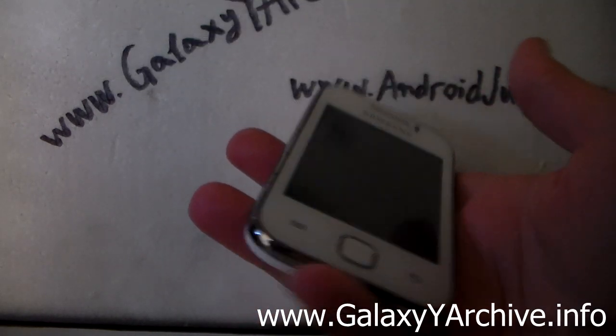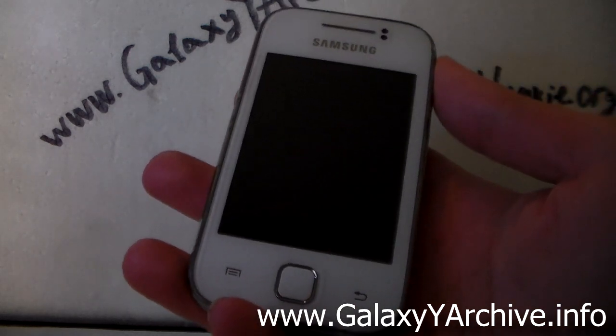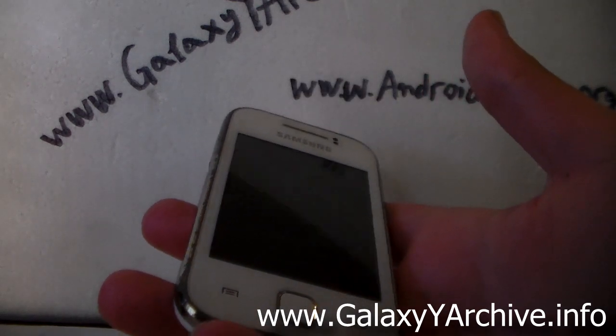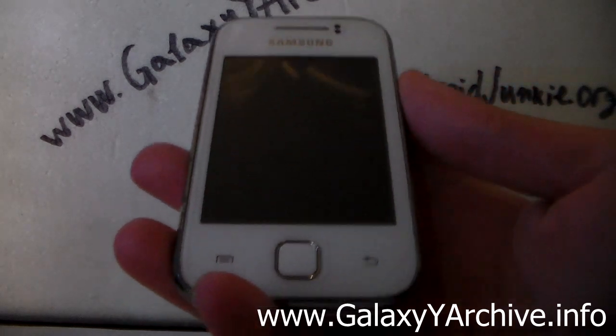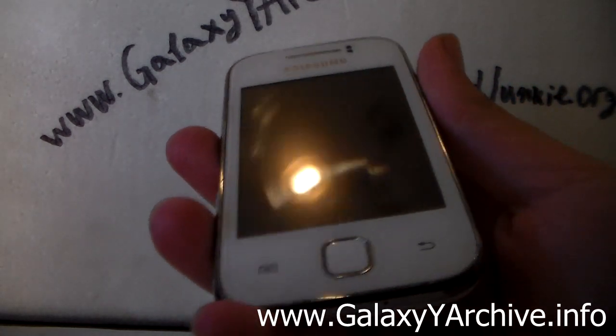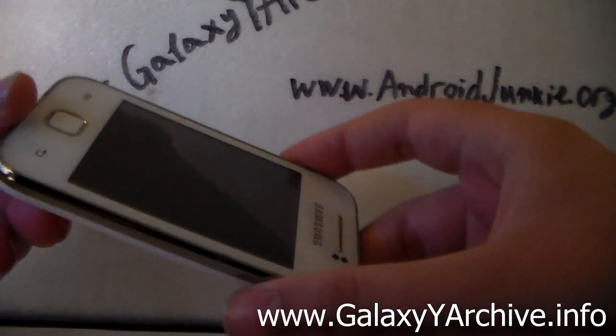You definitely need to flash his kernel first in order to have this ROM working. To flash his kernel you need to use Odin. You should be familiar with how to flash kernels — basically you choose the tar file in the AP field and start uploading it to the phone while in download mode. Once you have done that, note that you cannot boot up your phone with that kernel if you are on a stock ROM.